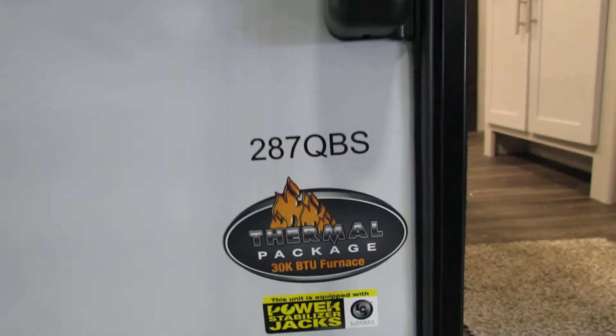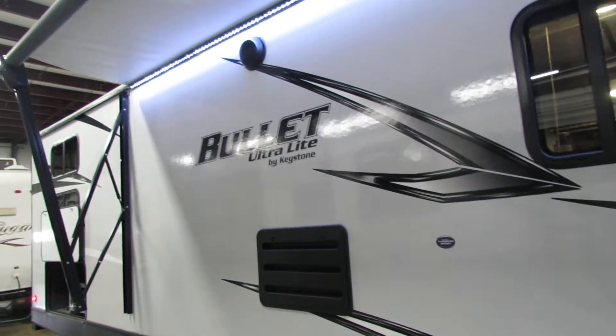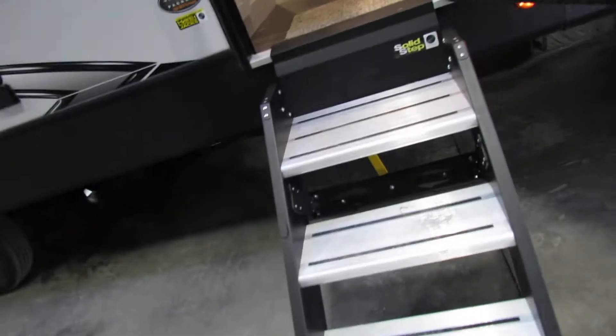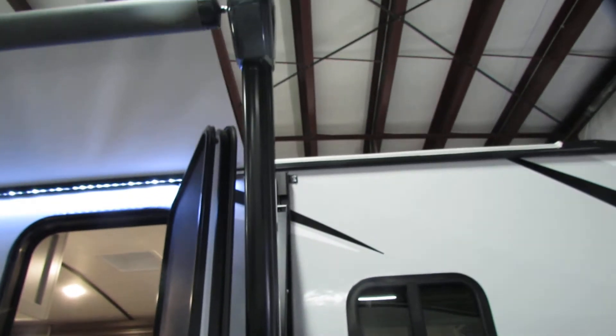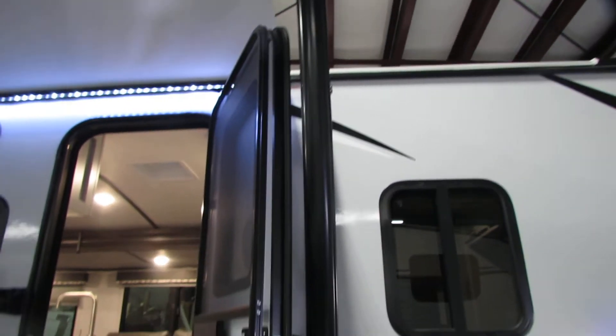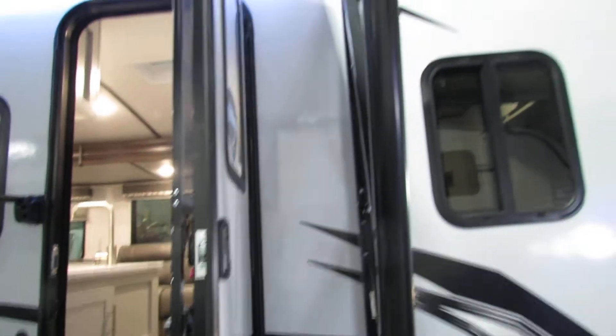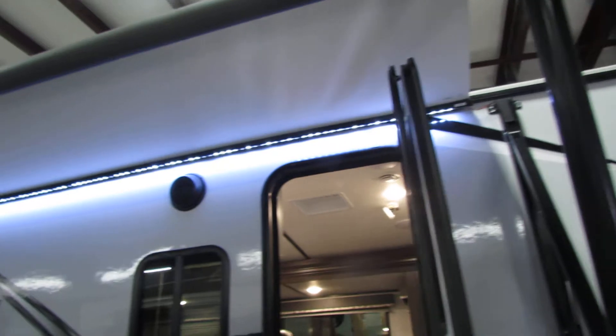Hi folks, we're going to go to the 287 QBS Bola Ultralight by Keystone. Very nice. On this unit, you got the hard steps here, very nice with adjustable pins. Just got to watch the door on the electric awning — it's a closed fit, so just make sure your door stays at a 90. That'll help you, so don't pinch it. Look at the LED lights,